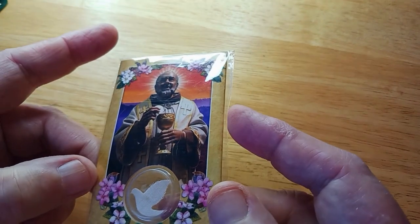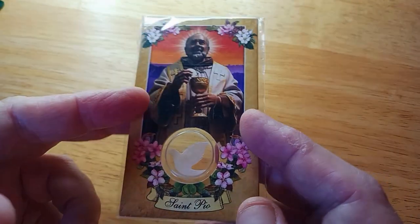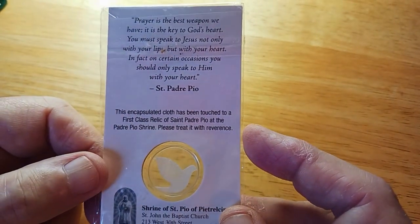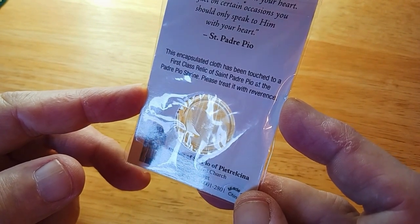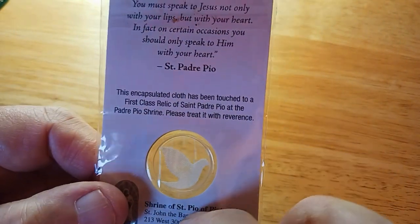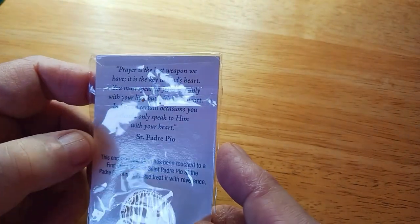Now here's one — I've heard of this saint before: St. Pio, and he was the one they said had pictures of him and that he had stigmata. On the back it says, 'This encapsulated cloth has been touched to a first class relic of St. Padre Pio at the Padre Pio Shrine. Please treat it with reverence.' So that is a piece of cloth that's touched a shrine relic, and it's in the shape of a dove. Padre Pio and then a quote.